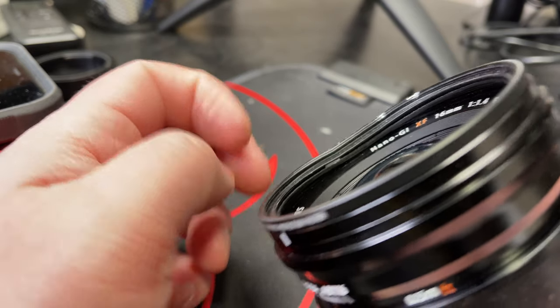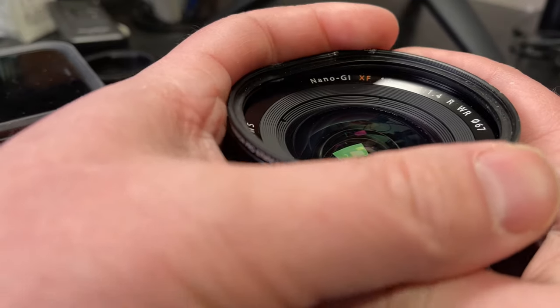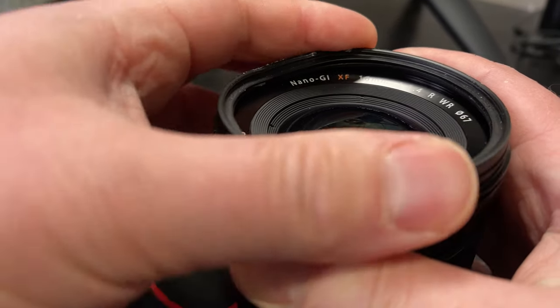Here's a closer look at the filter — it's just dented in. As you can see, there's just no way for me to screw it off. It's just jammed right in there.